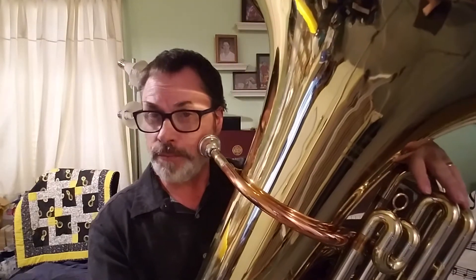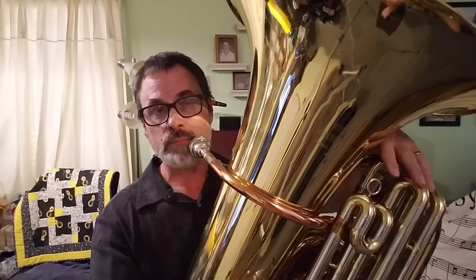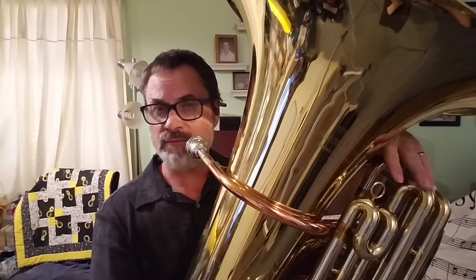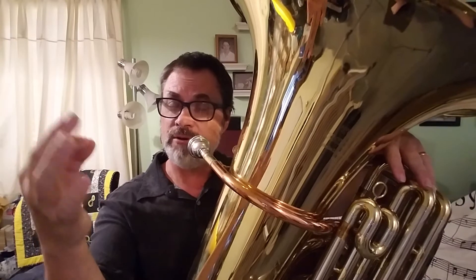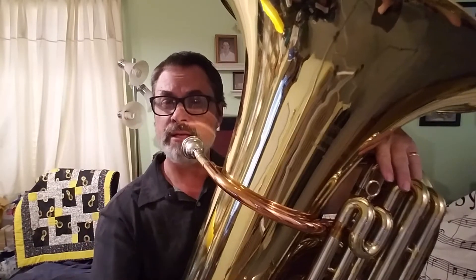Okay, another note. Higher note — low A that we just did, the second finger. High A-flat, and I use that in terms for beginners: your highest A-flat that you know so far, first finger down. Remember E-flat was first finger? And A-flat is still first finger down, just more air, more buzz — make it jump up.